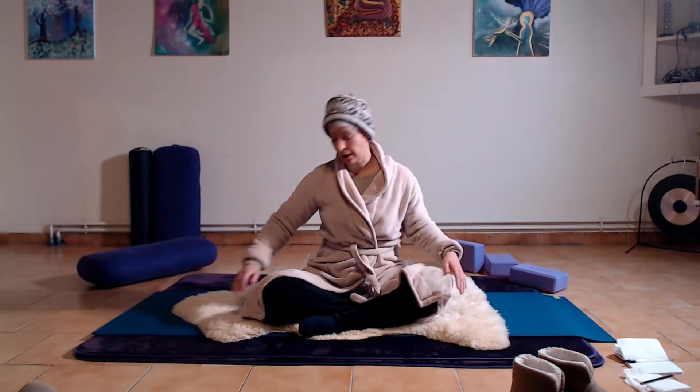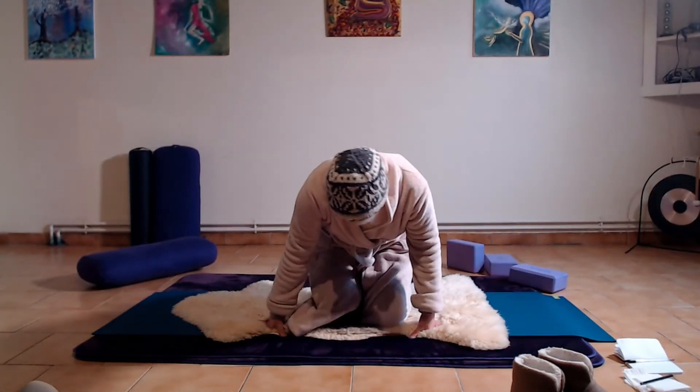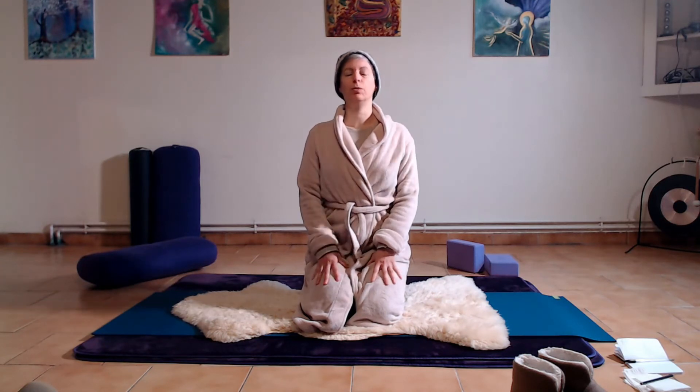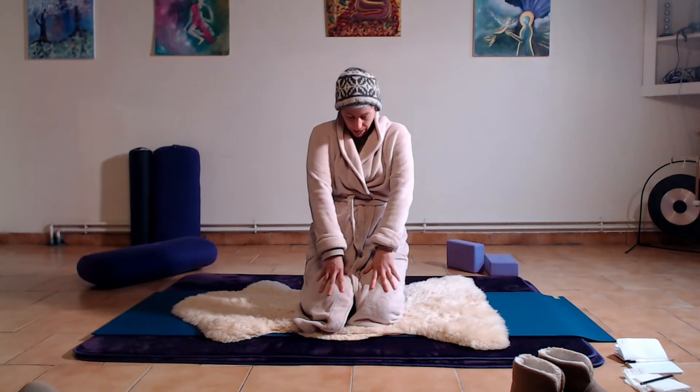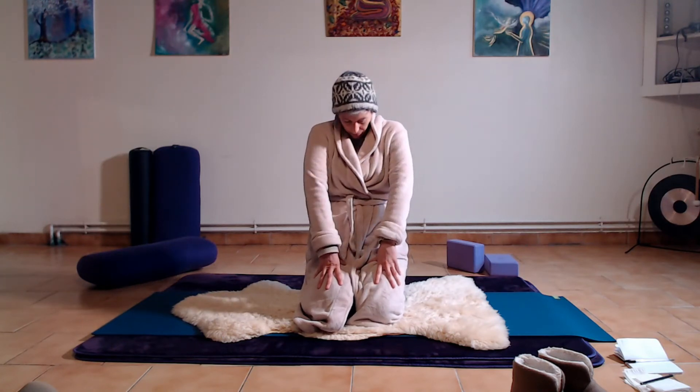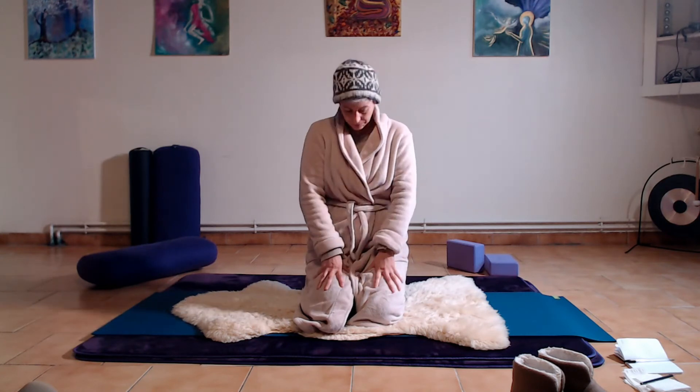Come onto your knees — if that's not comfortable, stay in easy pose or in your chair. Feel free to have a block or cushion underneath you to lift your hips. Placing the hands on the thighs, we're going to articulate the spine in cat-cow from this position with the breath. As you move forward, breathe in, opening the chest and bringing the shoulder blades back towards each other. Then round the spine, bringing the chin to the chest or lifting the head slightly — the natural progression along the spine. In and out.